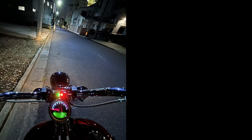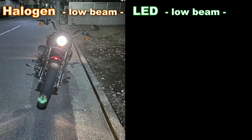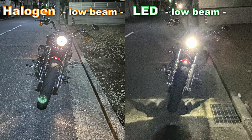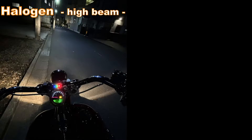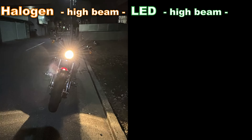Here is a comparison — halogen on your left, LED on your right. As you can see, the LED pictures turn out to be grainy, and that's caused by my iPhone's auto color correction feature. LED is substantially brighter than halogen, and that makes the dark areas of the LED pictures grainy, which is also a good proof of how bright the LED is in comparison to the halogen bulb. It's very difficult to see the differences in the video.